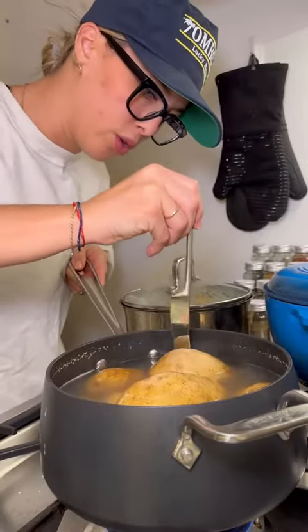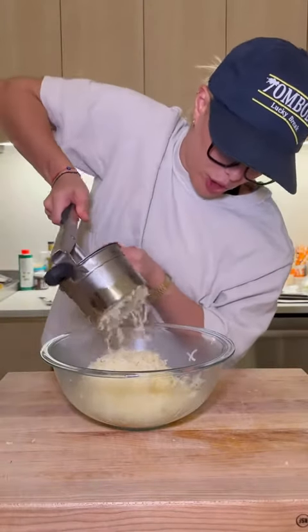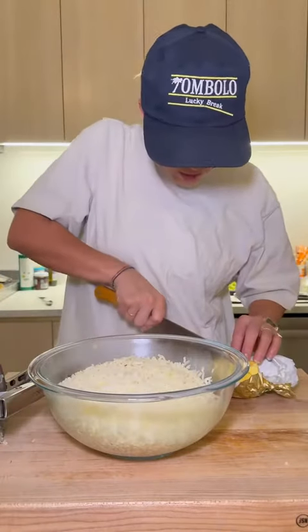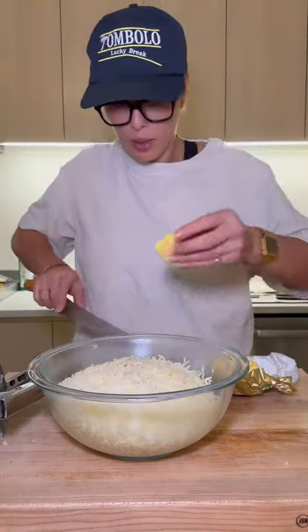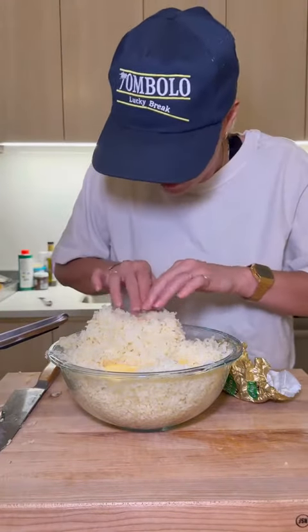Quick check in on the potatoes — that's ready. If you don't have a potato ricer you can always push your potatoes through a wire cooling rack, but I just got mine on Amazon, they're pretty cheap. In between the layers of the potatoes I'm just going to add a little pat of butter.